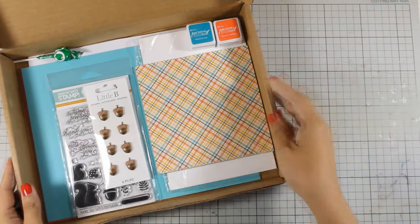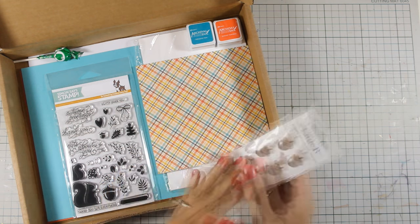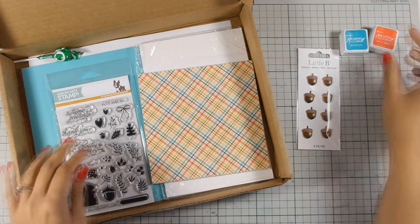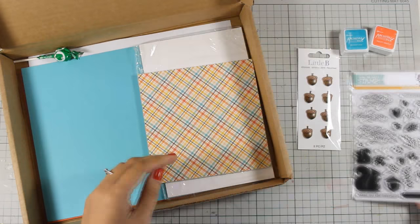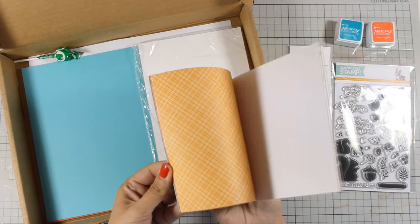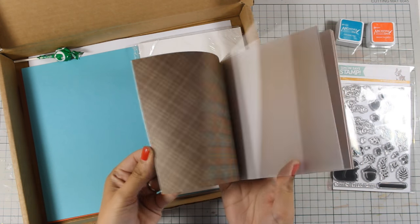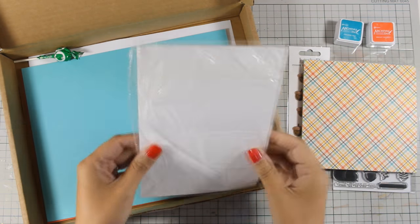In the October card kit you get all those sticker acorns — these are really puffy and very realistic. You also get two ink pads by Ranger; these are archival inks so they are permanent. You also get a clear stamp set full of leaves, perfect for fall cards, as well as pattern paper full of beautiful designs with lovely colors for fall cards. There are 12 pattern papers, 6x6.